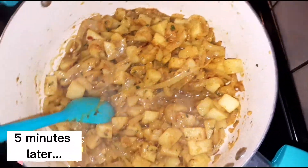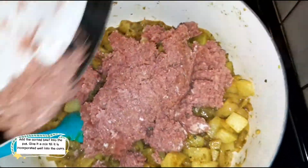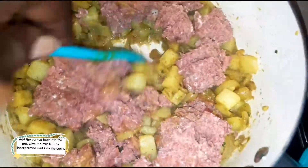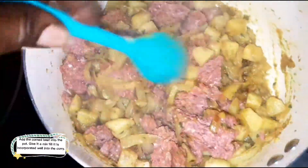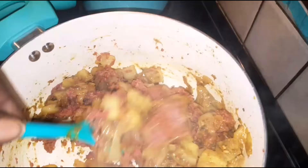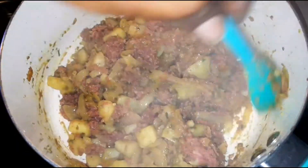After those five minutes of the potatoes cooking down into the curry, we're going to add our corned beef directly into the pot. Give it a mix to integrate and let it adapt to the flavors. We're going to turn the stove off and continue mixing. Since corned beef is already a cooked meat, it just adapts to these curried flavors.